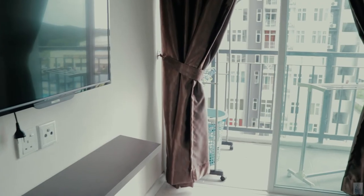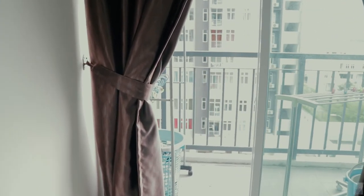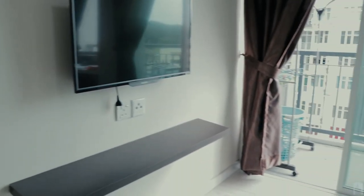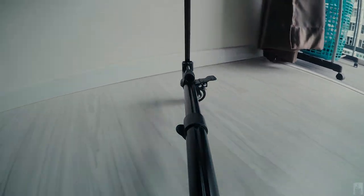Here is the sample footage I have shot with the tripod dolly. As you can see, the rotation of the view is really smooth and stable.